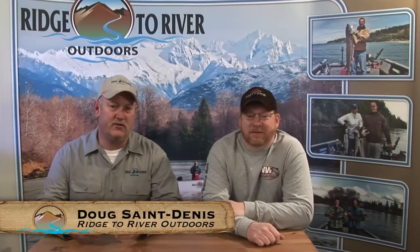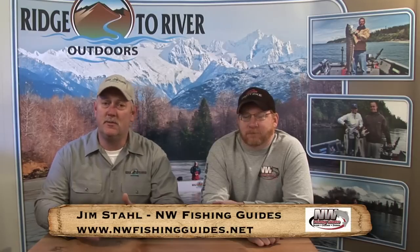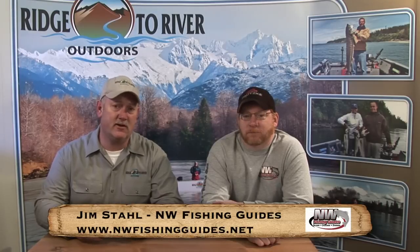Today we're going to talk about drift fishing setups for the Dick Knight Spoon. I'm with Jim Stahl of Northwest Fishing Guides. Jim is also a Dick Knight Factory Team Pro Guide.